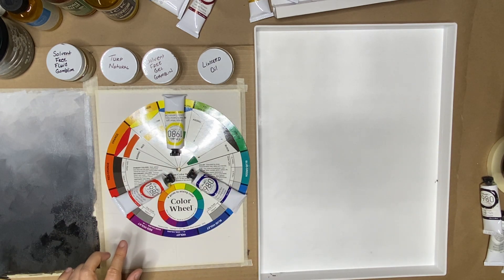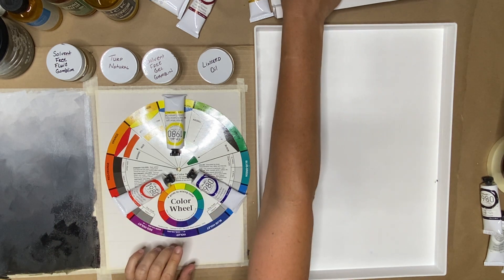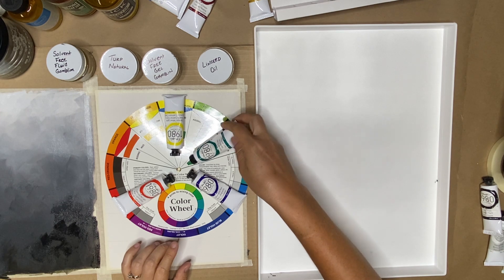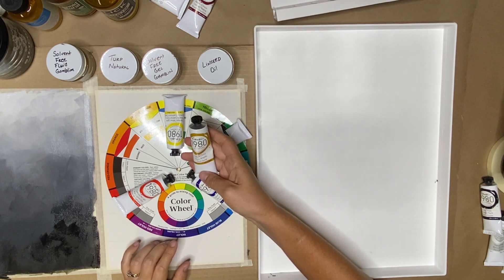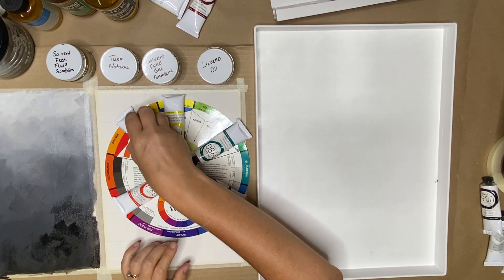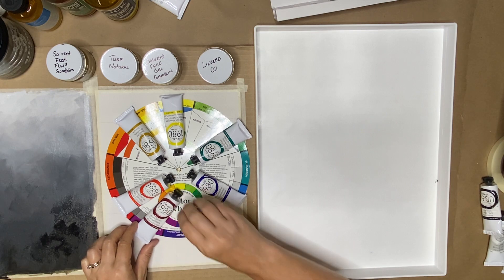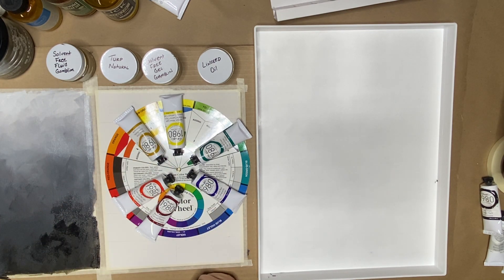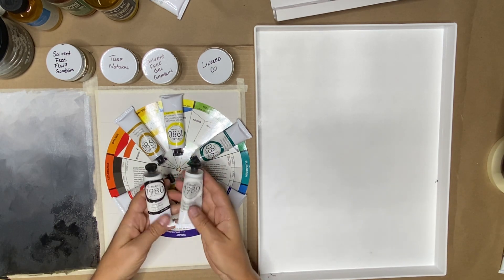These are like our kindergarten primaries: yellow, red, blue. You also have a green — when we get into color theory, I'll explain why they add that in a color theory set. We have a yellow ochre, which kind of sits over here, and we have an alizarin crimson, which is going to sit kind of over here. This was your required kit, and it also came with your ivory black and your white, which we are going to use again.